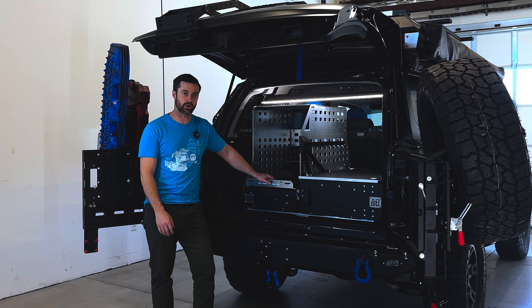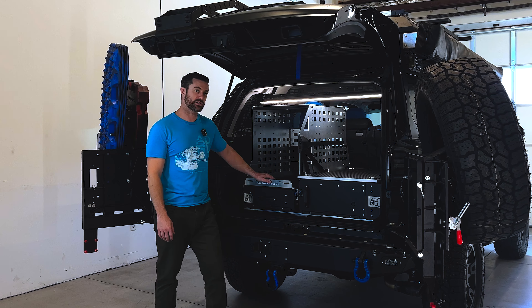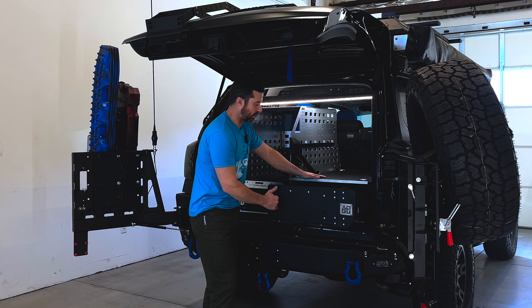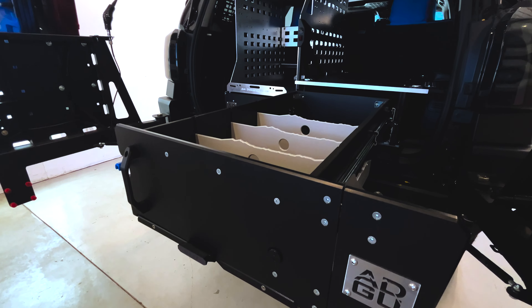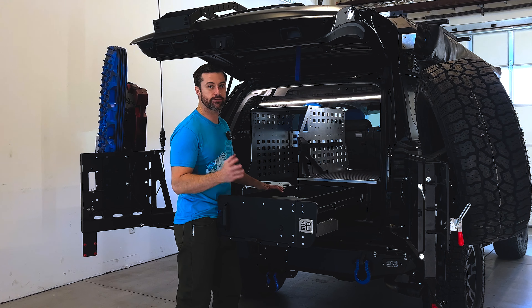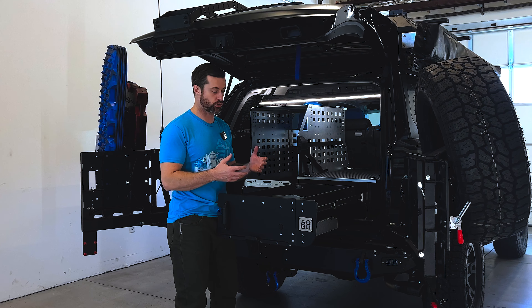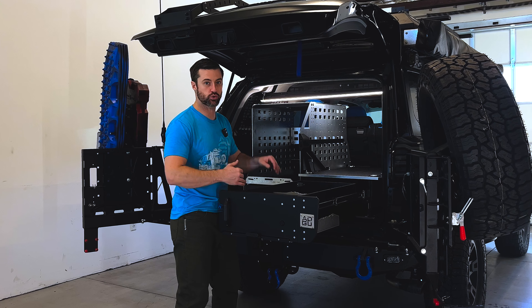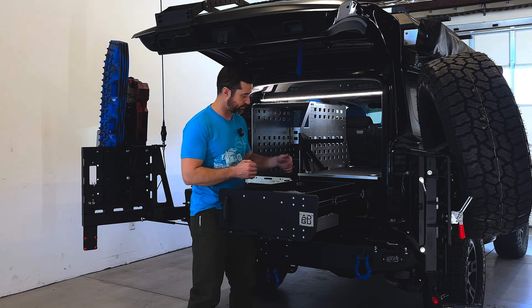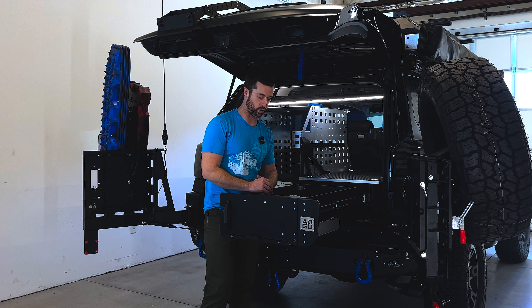Starting with our standard drawer system, this has a nice pull handle on it, full extension drawers so you have access to every bit of the storage. It also has a lockout feature — very important if you're going to be on uneven terrain and you have a lot of weight in this drawer, so it doesn't come slamming forward and create a pinch hazard.